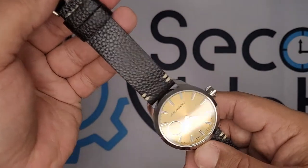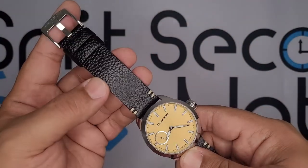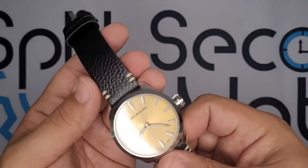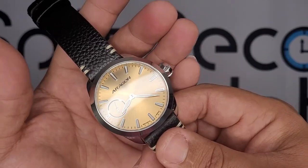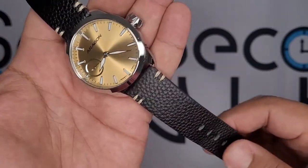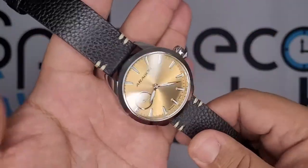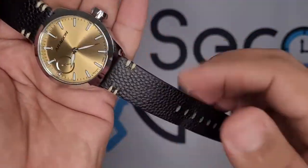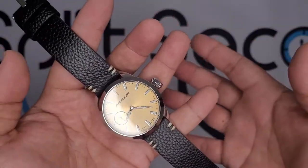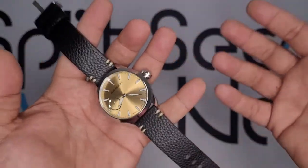The watch does come on this vintage-style pebble print strap, which — not a fan of. That's why I've been using it on a brown leather bund strap I got from Strapsco. The stock strap — I don't hate it, I don't love it either. I do like the double stitching, but it's not really something to write home about. I'm just not really into prints at all — be it croc print, lizard print, alligator print — just not a fan.